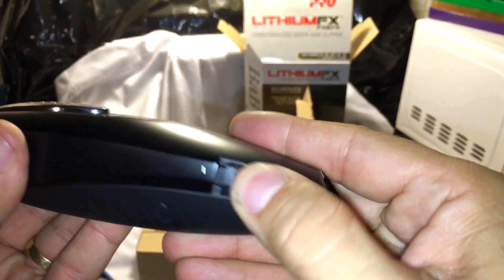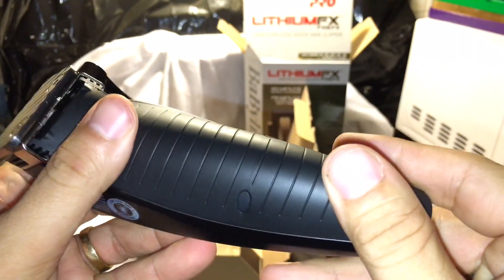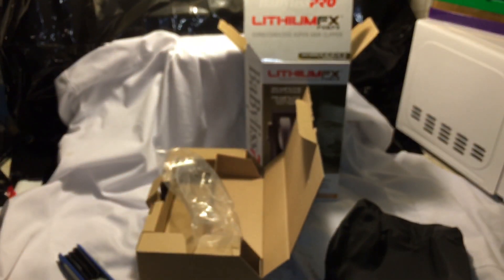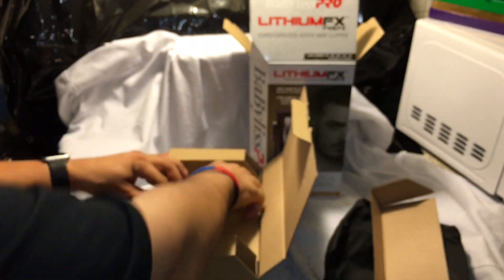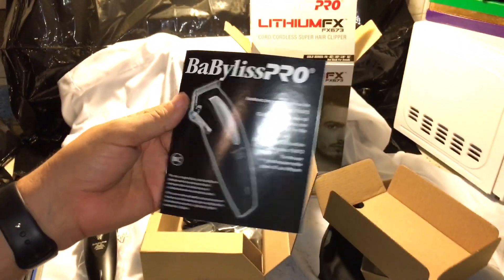The reason I'm not giving a full ten is I still need to try it for another week or two — maybe a month — to give an honest review. But yeah, let's see what else comes in the box. You can get it on Amazon and in different places.